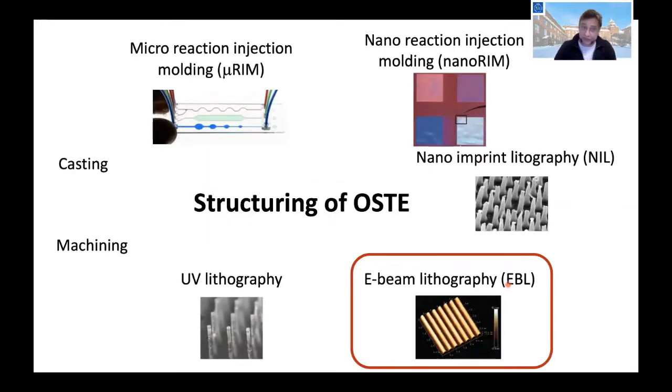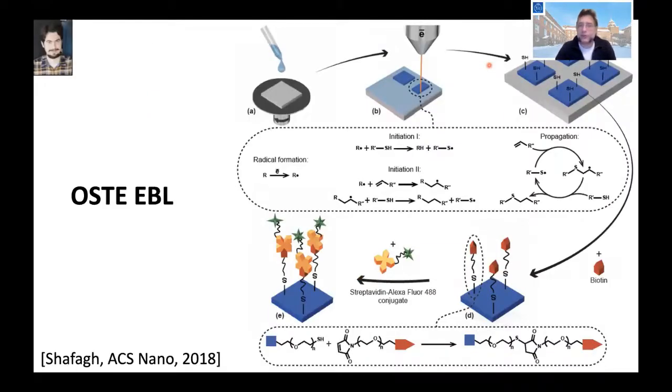I'll talk about structuring of OST and specifically the nano-structuring aspects. We have tuned the polymer to be used for e-beam lithography, nano imprint lithography, and injection molding. For e-beam lithography, we spin a very thin layer of the polymer — typically 50 to 100 nanometers — and then do direct e-beam writing. We get a structured layer where the excess thiol groups allow us to spontaneously bond biotin groups, and on the biotin we can bind streptavidin groups to bind proteins directly onto the polymer.